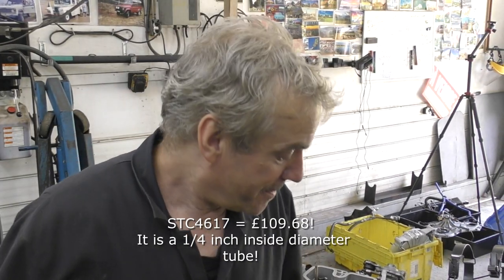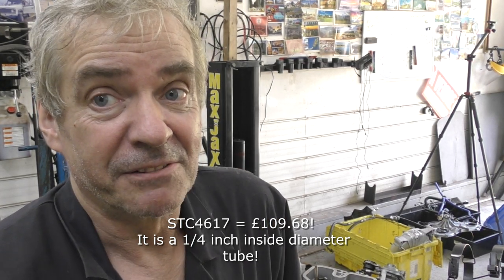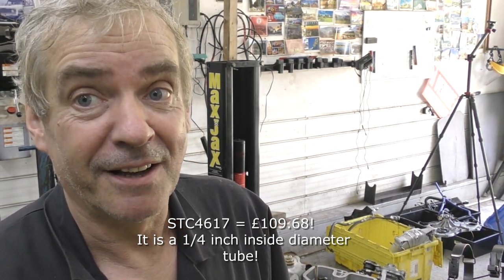A lot of you know, if you want to buy that hose from Land Rover, it's an absolute fortune. I'll write the price down here, but I have that hose on a reel — on a roll — so I'll just replace that.